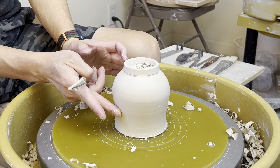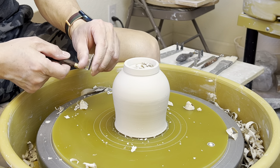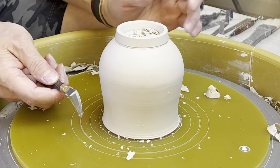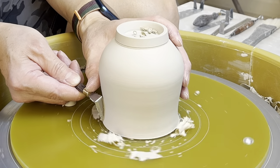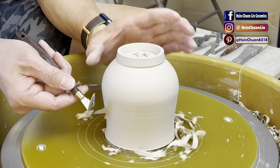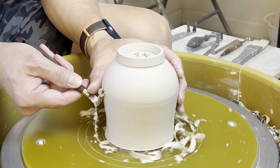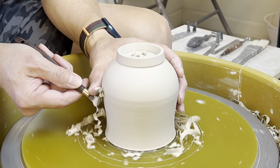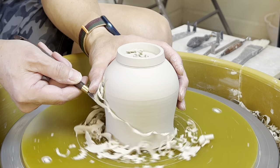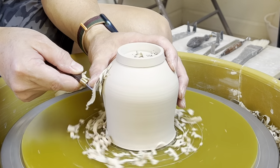So I'm using the curved side of the trim tool here, and then connecting — use the other side, the straight side of the tool to connect it. So this part here is a little bit more smooth, and then turn it into the straight side. Now you can trim from the pattern and take it up, move the tool this way all the way to the foot.